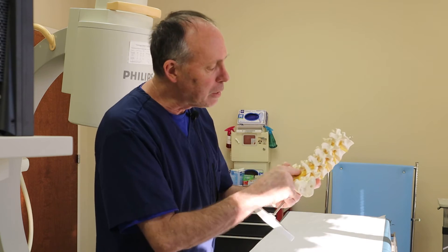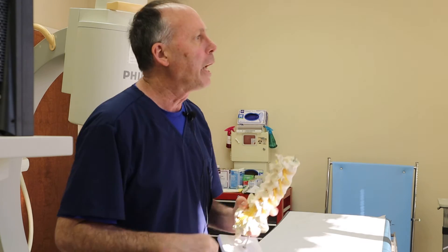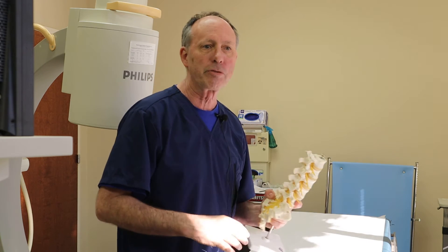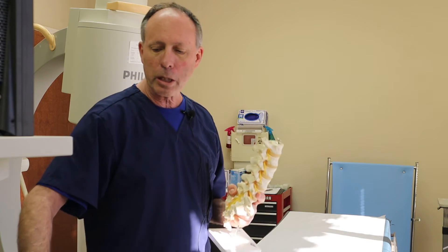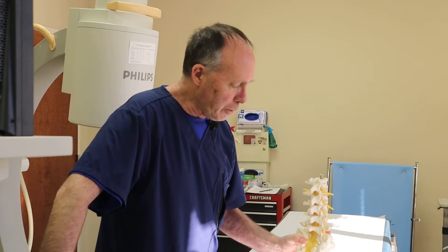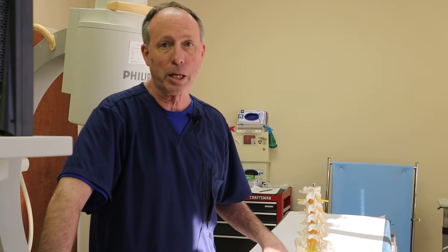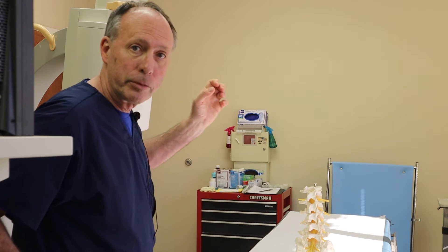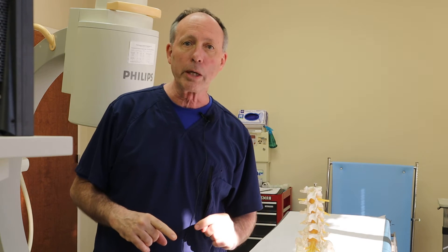It's like a myelogram — when we put the needle in for a myelogram, we actually go through the dura and a little fluid leaks out. We have a fix for that. So when you go in and talk to your healthcare professional who's going to be doing this, we need to make sure a few things happen. First of all, it's going to be done under x-ray guidance where we look at a screen and we know where we're going.